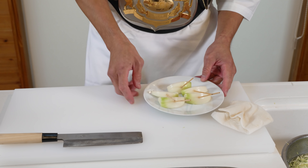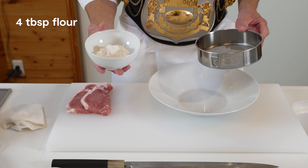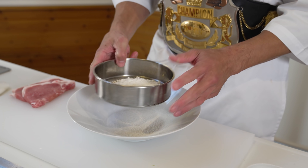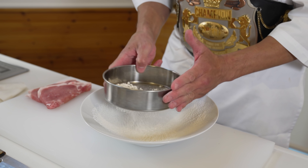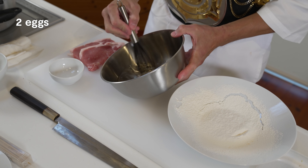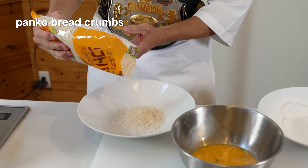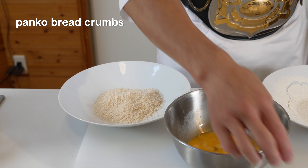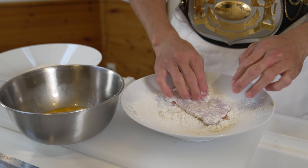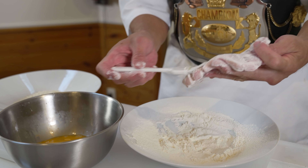Now let's prepare our ingredients to fry the tonkatsu. I have 4 tablespoons of flour and I'm going to put it through a sieve first to get rid of any clumps — doing this will mean it spreads more evenly on our meat, but if you don't have time, you can skip it. Next, let's crack 2 eggs into a bowl and whisk these together. Finally, it's panko breadcrumbs — add these into a separate bowl. These are the 3 main things we need to coat our tonkatsu. Let's start with the meat: dip that in the flour and brush off any excess.